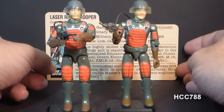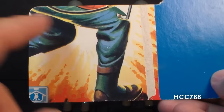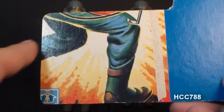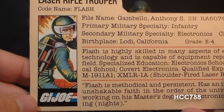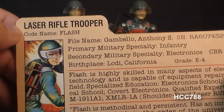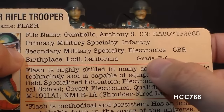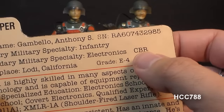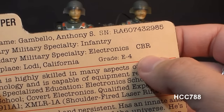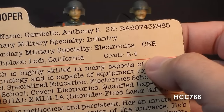Let's take a look at Flash's file card, which was printed on the back of the card on which the action figure was packaged. This is a card from 1982 Flash — in 1983, the swivel arm version advertised the new swivel arm battle grip in the corner. The file card lists his faction as G.I. Joe, with a portrait of Flash. He is the laser rifle trooper; his code name is Flash. His file name is Anthony S. Gambello. His primary military specialty is infantry, and his secondary military specialty is electronics and CBR — CBR standing for chemical, biological, and radiological, often seen as CBRN, which also includes nuclear. The U.S. Army has a CBRN school at Fort Leonard Wood, Missouri.